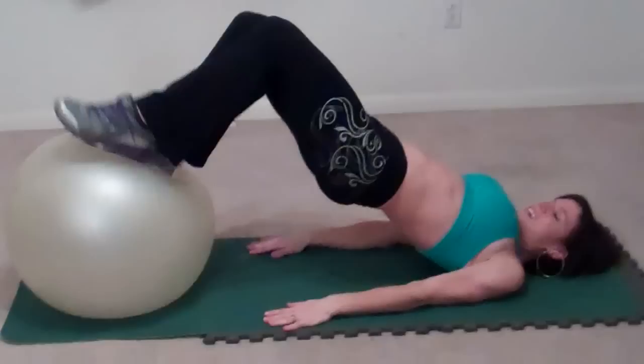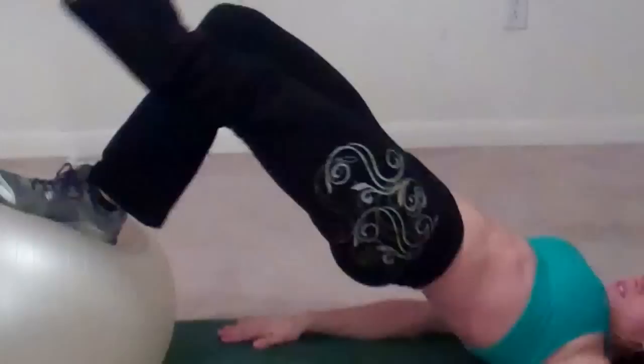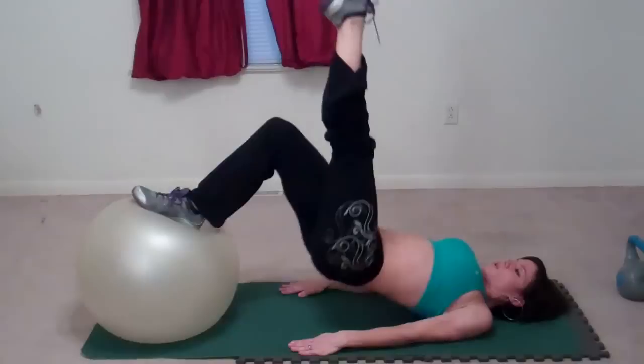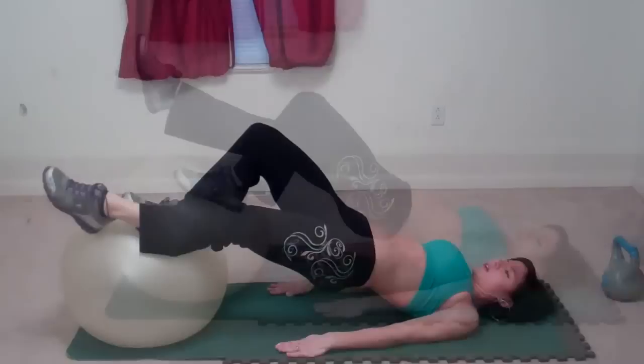We're going to lift, squeeze your butt, lift and drop — that's one. Tap the ball and drop — that's two. Tap — three, four, five, six, seven, eight, nine. Now I'm doing the other side.